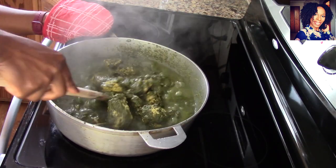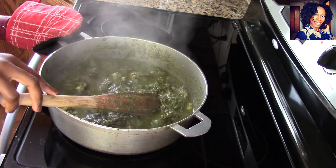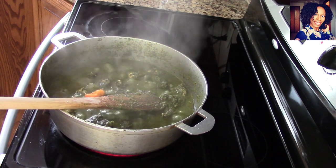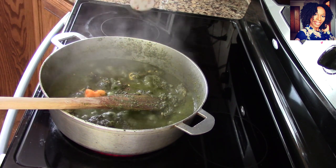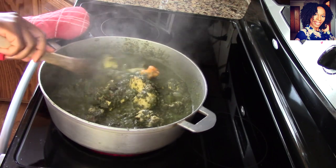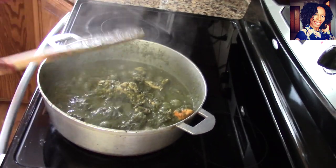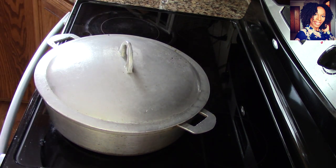Stir it — be careful because the liquid will pop. I am going to put in my habanero — you could use a jalapeño if you prefer. I'm only putting a little bit of this pepper because I don't want it to be super spicy. I'm adding the habanero now because I don't want it to get too soft and break into the stew and make it too spicy. I'm going to allow it to continue cooking for another 15 minutes before I put in the palm oil.